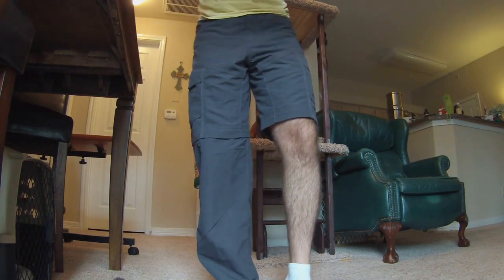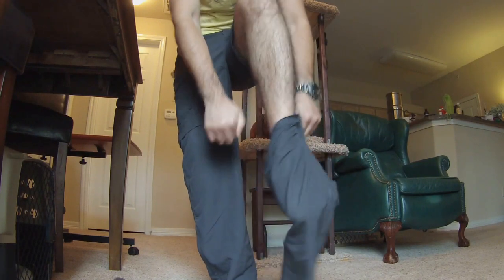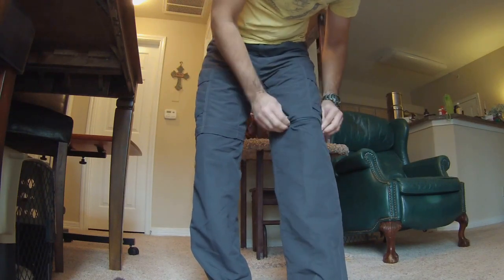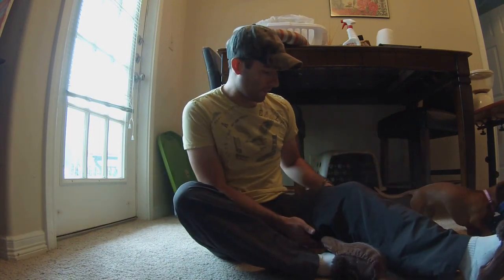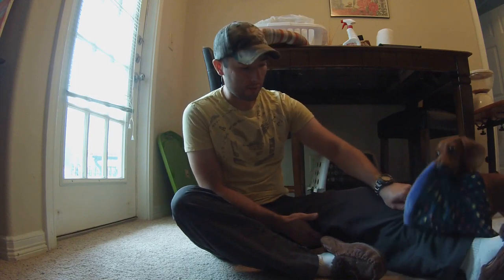Alright, so that's one leg zipped back on, and that's two. There we go. All in all, a very good set of convertible pants. I'm very happy I bought them. I'm sure they'll get very well used. I can't wait to take them out hiking and see how they do with dirt, and potentially water, and rubbing against branches and things like that.